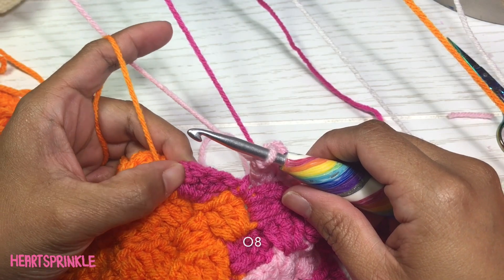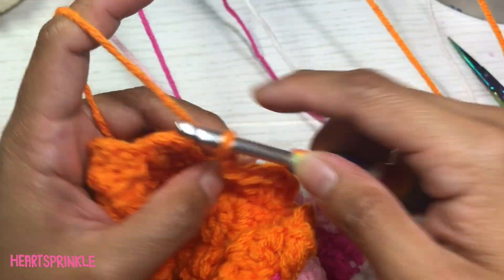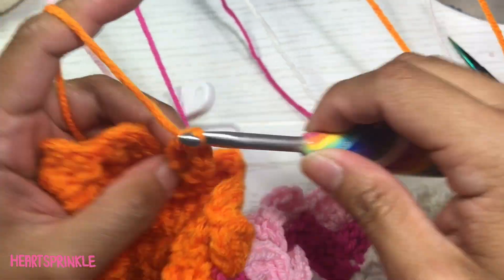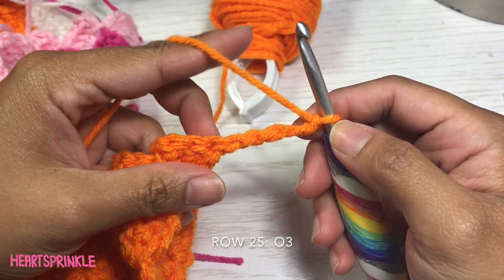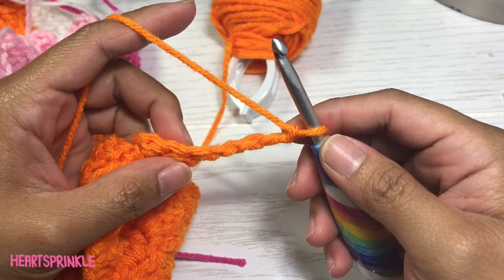So back to the section — it is going to be five light pink. Now for the last section it is eight orange.